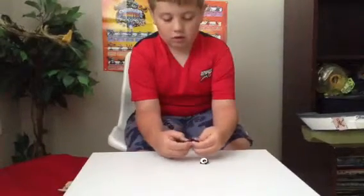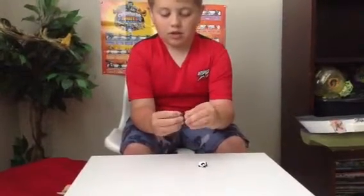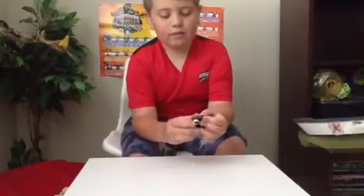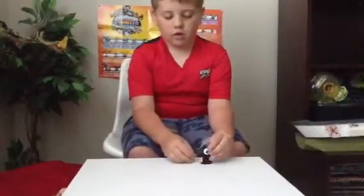I did this backwards, so this one is supposed to go right here on this side, and that is supposed to go there. And now we have your custom Unown figure for the Pokemon.